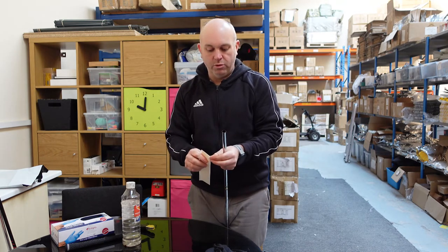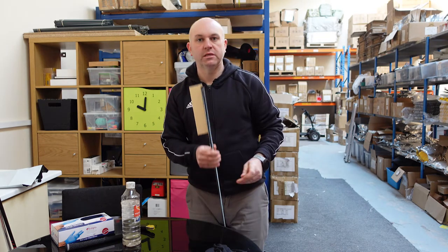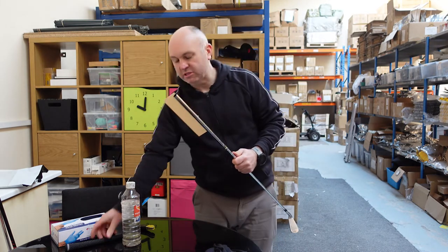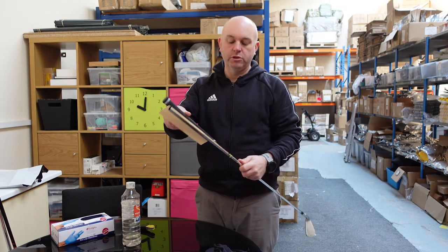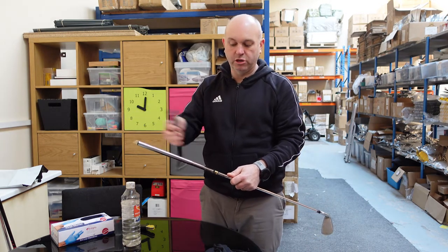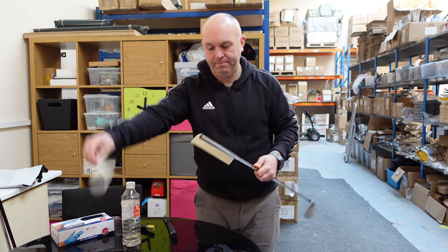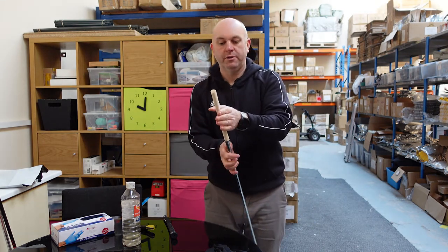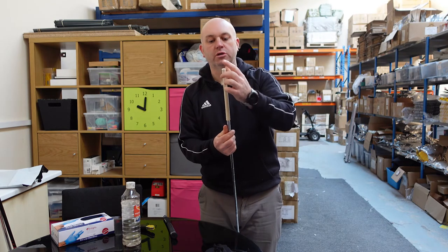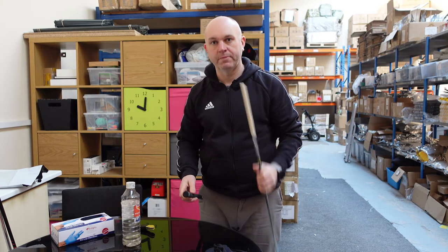Take your double-sided tape and make sure about an eighth of an inch — around 10 millimeters — sits slightly above the butt end of the shaft. The tape is full of glue, and it's the glue that holds the grip on. The tape won't be the full length of the grip, and glue will ooze out the bottom when fitted. Peel the backing away, roll the tape around the shaft, and tuck it in at the top — that's the most important part, as it stops the grip from catching on the shaft during installation.